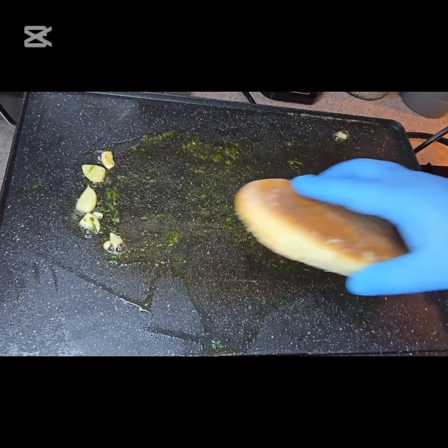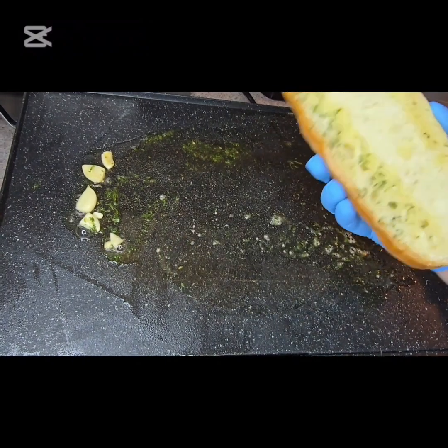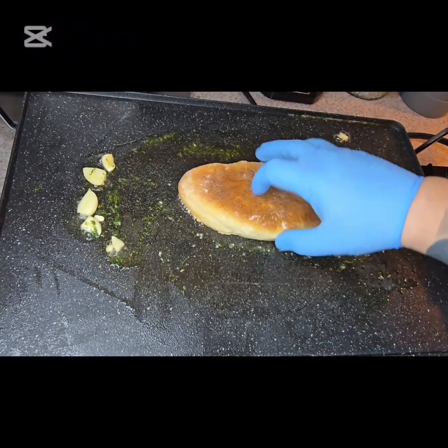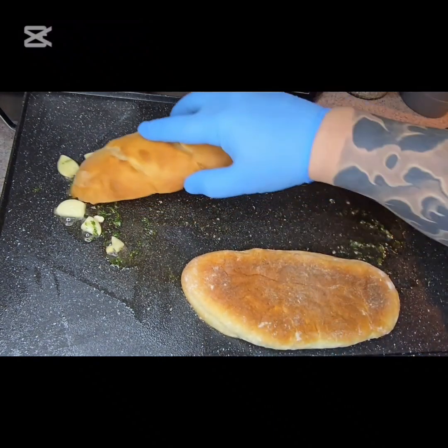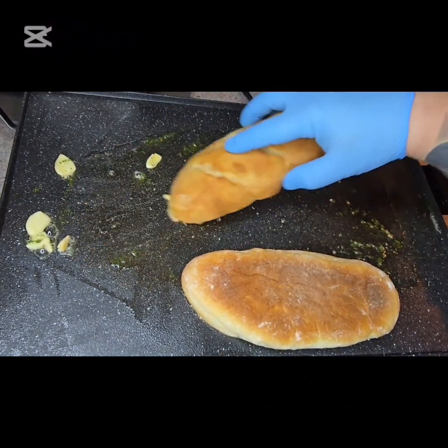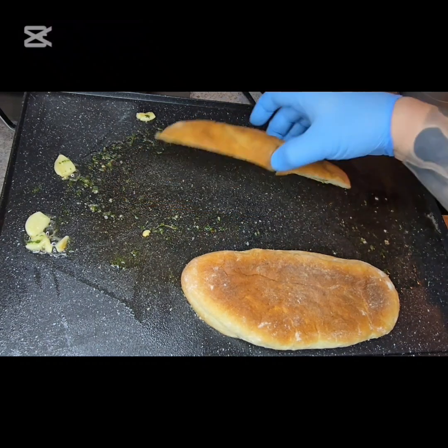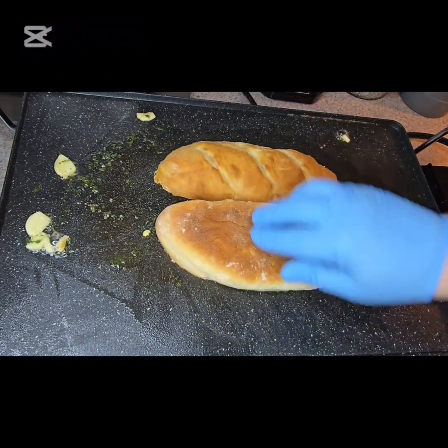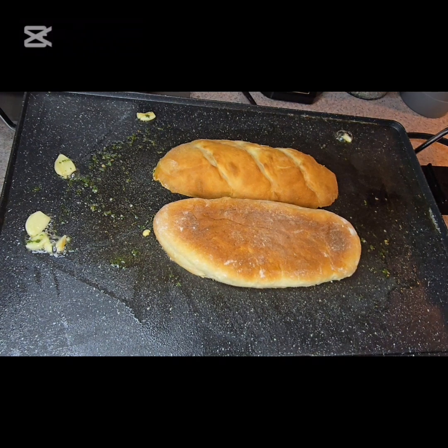I'm going to go ahead and put my baguette in there. We want to make sure we're getting butter on all areas, so that should be good. We'll just let that brown up and then we're going to move over to the stove.